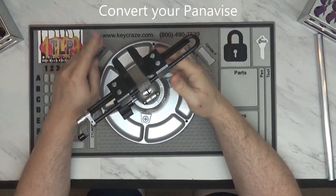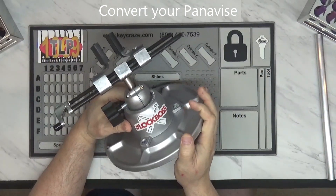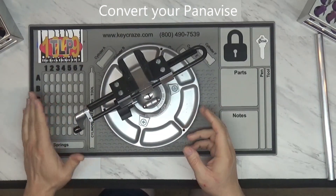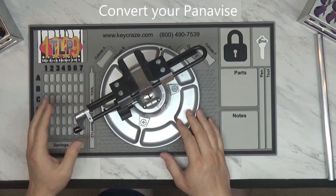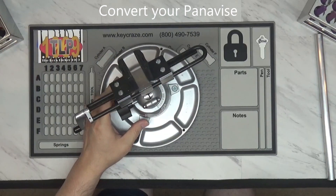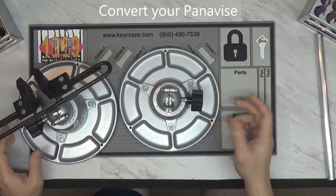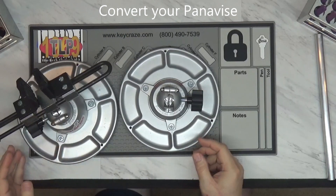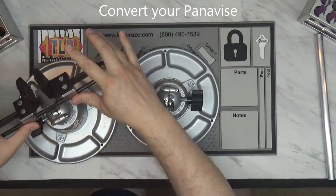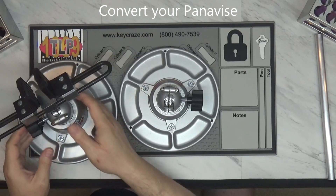For this video, I wanted to go over how you can basically turn your Panavise 305 or 350 into a vise you can actually use for kick cylinders and mortise cylinders. All you really need is the base — it can be a 350 base or a 305 base. I'm going to show you how to switch out the actual vise part of the accessory while using the base to hold everything together.